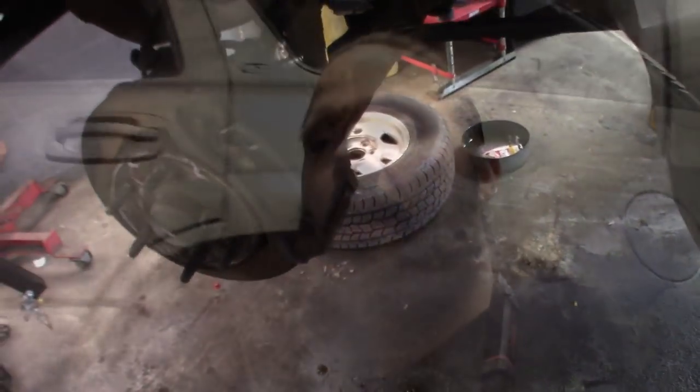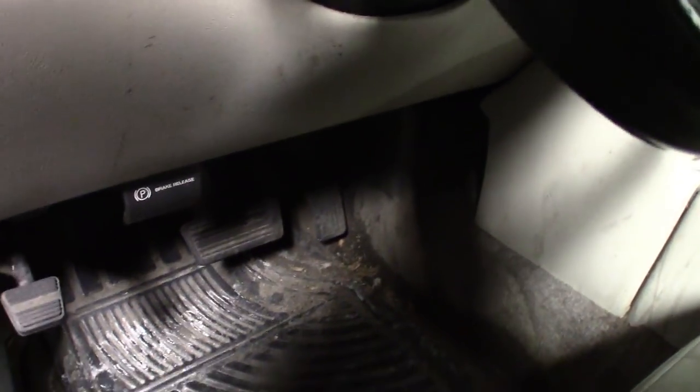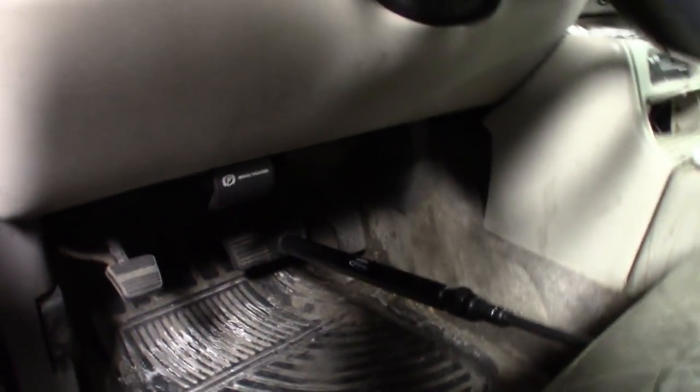So quick tip on these things: because the system is filled with air right now, what I like to do is take the brake pedal and get a little hood prop or a brake depressor tool and just press the brake pedal down maybe about halfway. That way it gets the seals open, all the valves open — leave the brake pedal depressed about halfway. It's going to help a little bit. Just a quick tip.